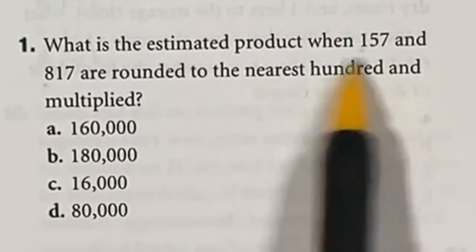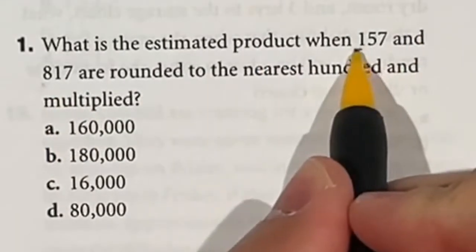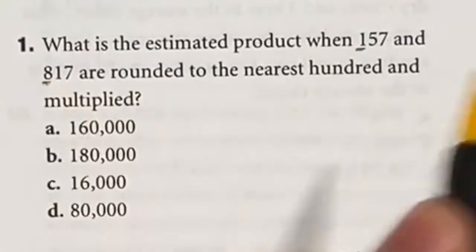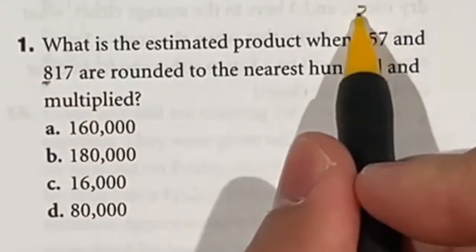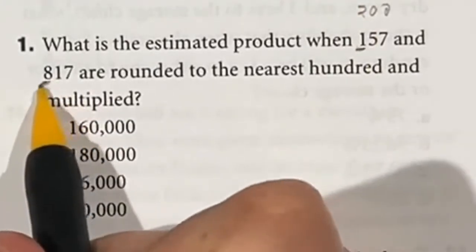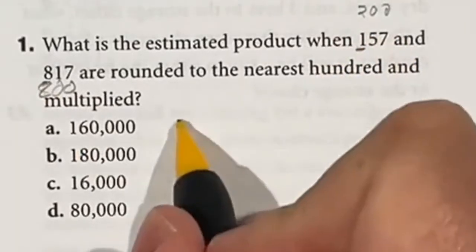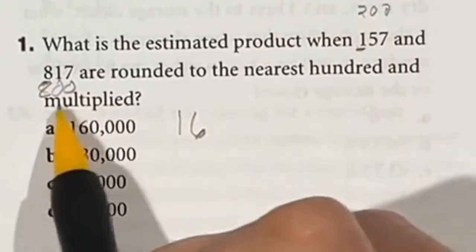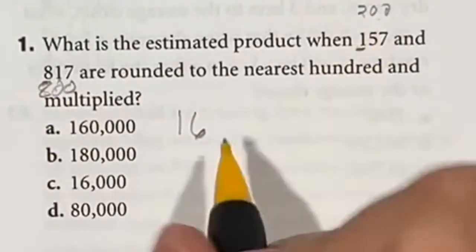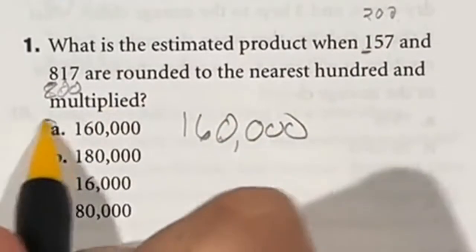Question 1: Estimating the product of 157 and 817, rounded to the nearest hundred. We round to the nearest hundred: if the next digit is five or higher we go up, so 157 rounds to 200. If it's four or lower we stay the same, so 817 rounds to 800. Now it's just 8 times 2, which is 16, and then we count four zeros — giving us 160,000. The answer is A.